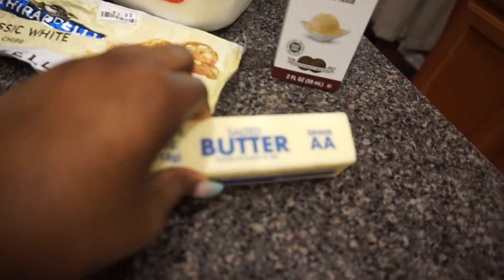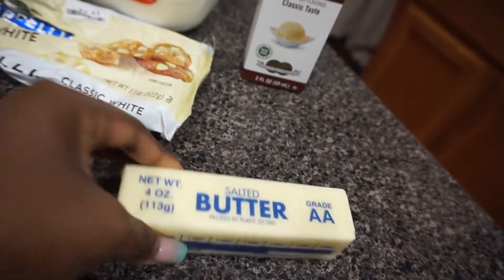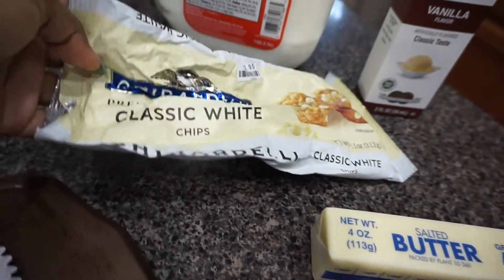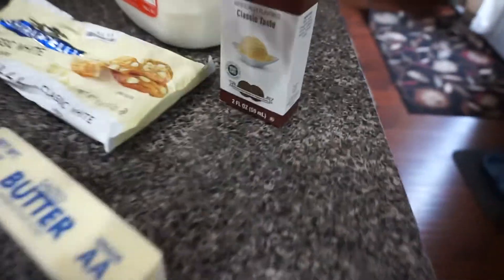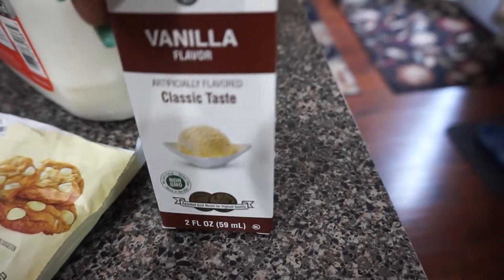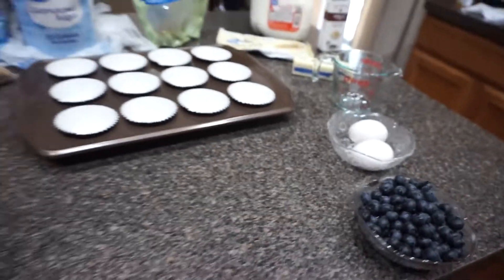A stick of butter or half a cup — you can use margarine if you don't have a stick of butter. A little bag of white chocolate chips, some blueberries, two eggs, vanilla extract if you can find it (I only found vanilla flavor), and some whole milk. So let's get started.